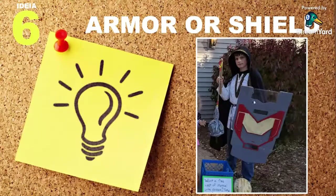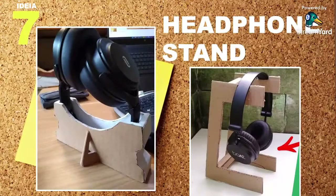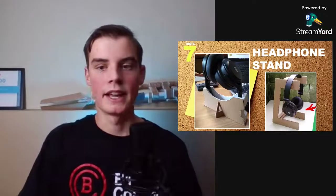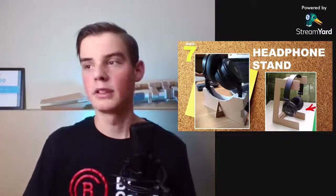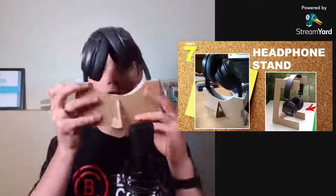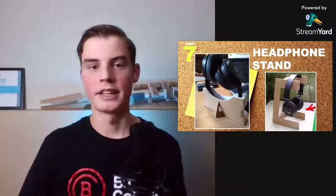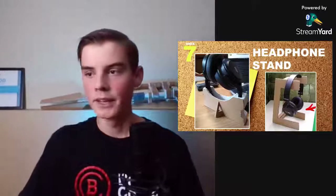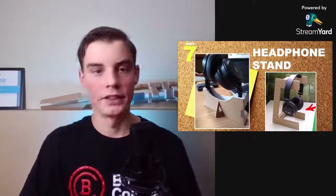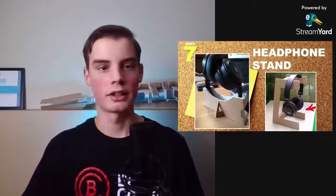Idea number seven is a headphone stand. If you have headphones, it's really annoying to have them lying around. You can create a traditional headphone stand — a cheaper, easy cardboard version — or be more elaborate with a custom design that holds the headphones straight up, looks sleek on your desk, and lets you wrap your wires around it. There are tons of videos on YouTube; just search for whatever design you like.